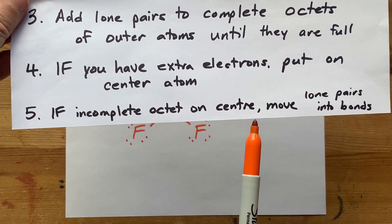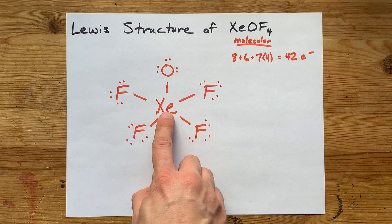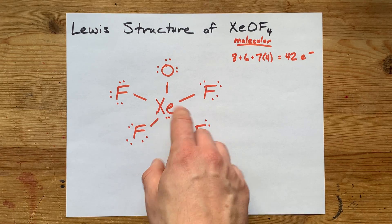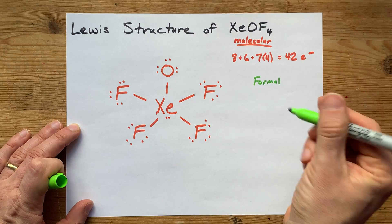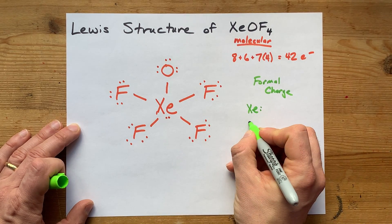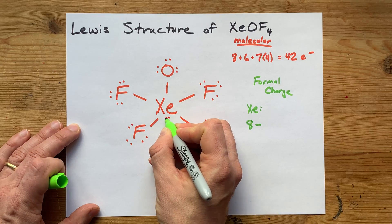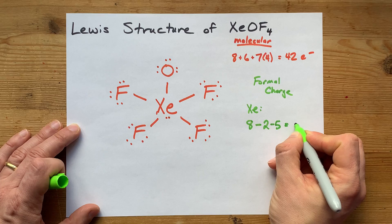If there's an incomplete octet on the central atom, we move lone pairs into the bonds. Now, xenon can have an expanded octet, so just being satisfied at 8 electrons is not really its game. In fact, this xenon already has 12 electrons around it. A better way to figure out if you need to make any double bonds is with something called formal charge. The formal charge on an atom is just a way to figure out if you should be moving electrons — if there's too much electron density here or not enough there. We figure out formal charge by taking the number of electrons that atom brought with it — that's 8 for xenon — minus the number of dots around it (xenon only has 2 dots) — minus the number of lines around it (1, 2, 3, 4, 5). This xenon has a formal charge of +1.